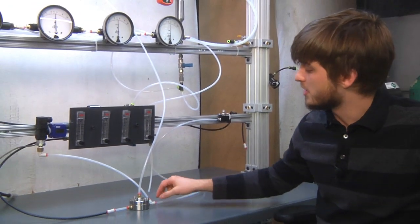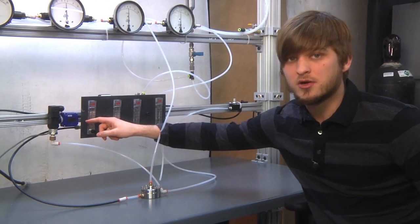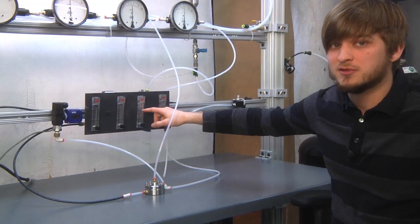We'll be measuring the inlet pressure using this WIKA pressure transducer, and as you can see it's currently at about 20 psi with an airflow of about 5 liters per minute.